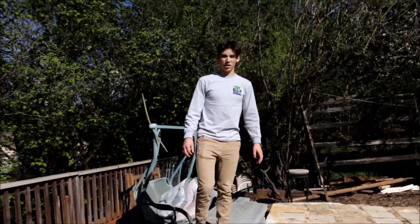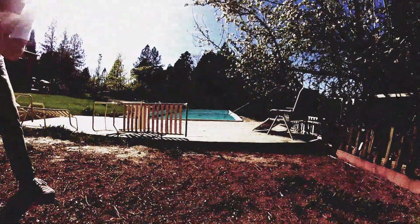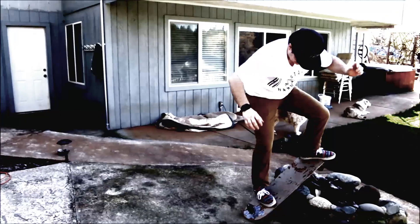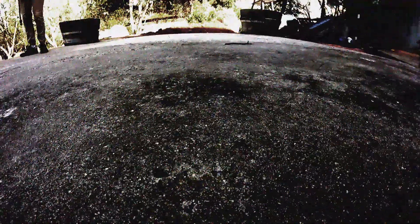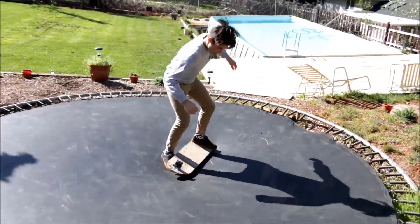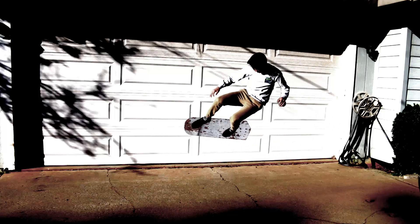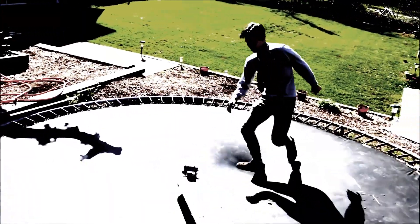Jump it! Jump it! I don't think I can jump it. That's alright, dude. You okay, dude? Yeah, I'm not going to pass. Dude! I broke the GoPro. I broke the GoPro back on.